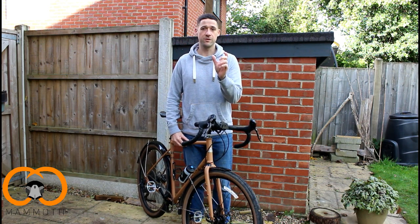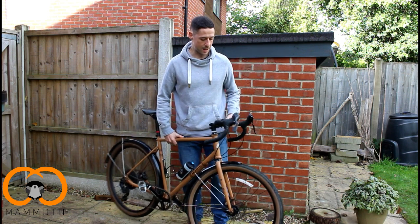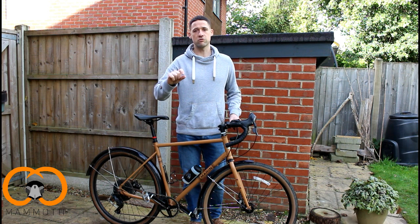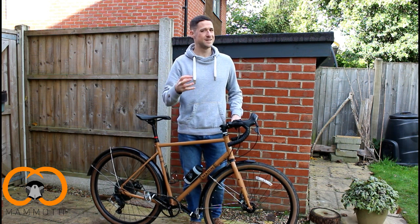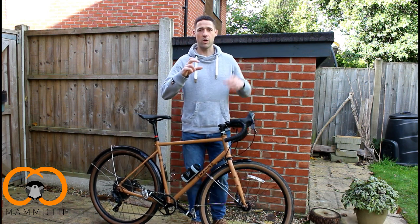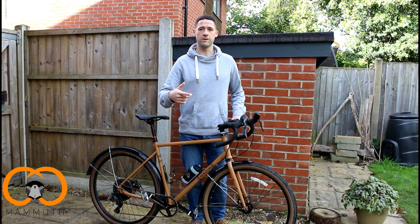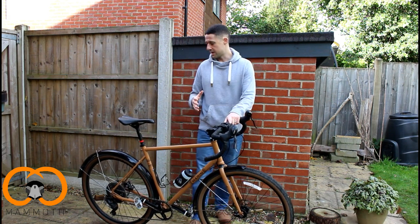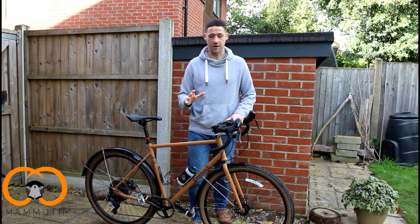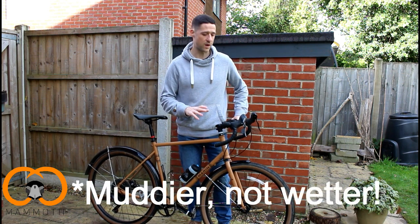The tyres are these really wide 47mm WTB Horizons, and you'll notice they're quite smooth — they don't have a lot of knobbles on. They're really good for tarmac and work well on compact gravel, but as soon as you get anything more sludgy or wet, they don't do as well. They're 650Bs on this size frame, but given how wide and bulky they are, they ride really smooth with a good rolling speed. For the 18 months I've had the bike, I've had one puncture, and I can't say anything bad about the tyre side of things. But if you're looking for something for wetter conditions, they probably wouldn't fare as well.